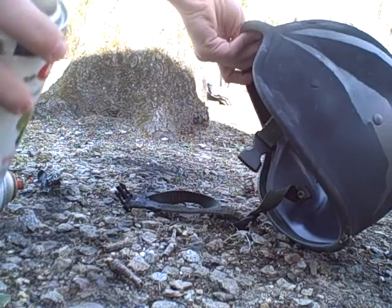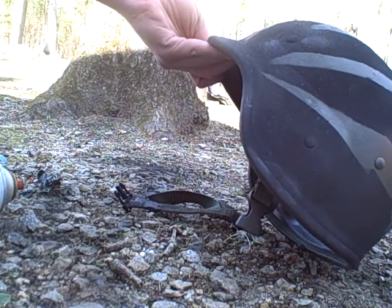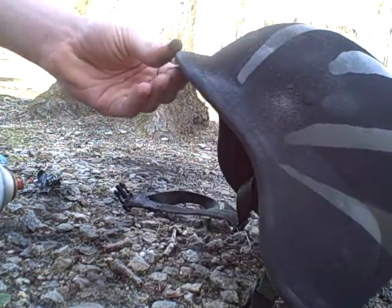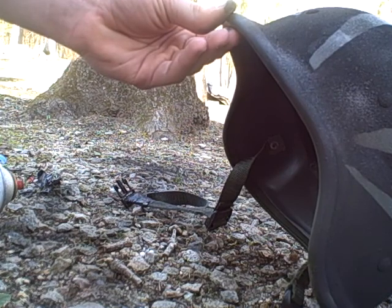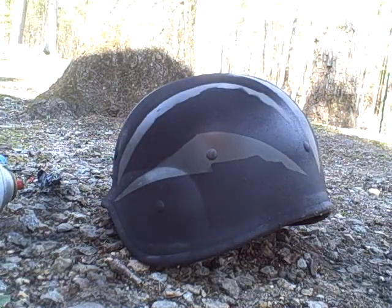Got to dirty it up a little bit, make it a little better. Now that looks good. You don't want to hose it down to make it look dirty — you just want to spritz it.